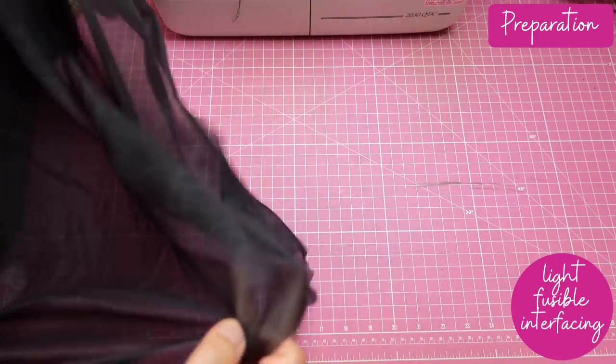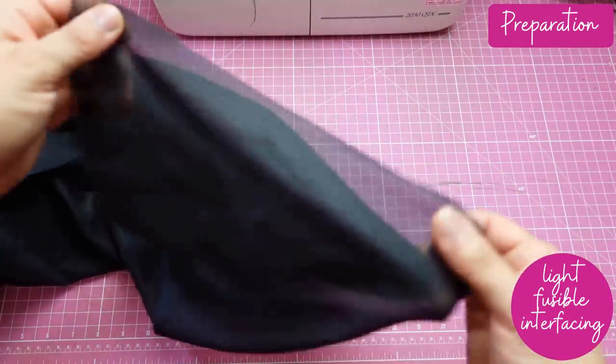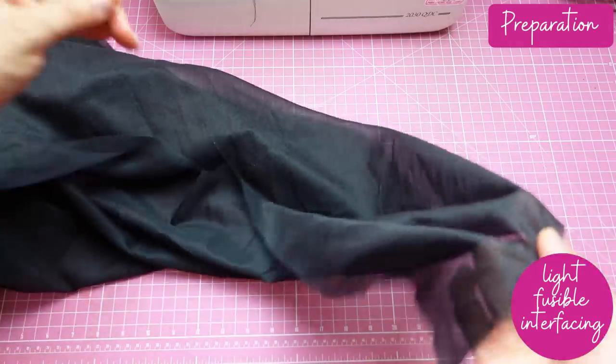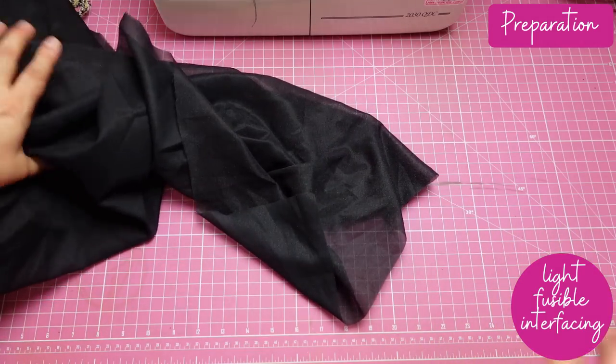I can't give you brands because I buy generic brands, but I'll show it to you — you can see how lightweight it is, it's basically sheer. This is fusible interfacing that doesn't stretch at all; it's very easy to fuse on. I'm going to cut every single piece and interface them — every single piece, including the pockets, the flaps, and the main pieces.